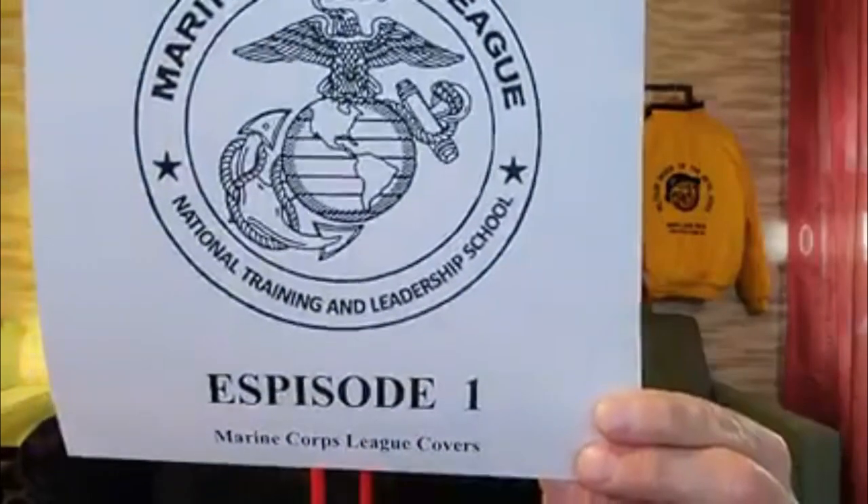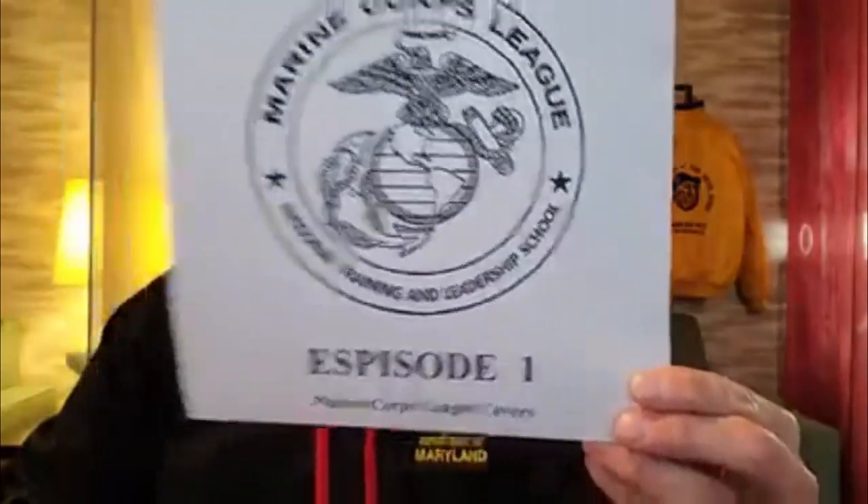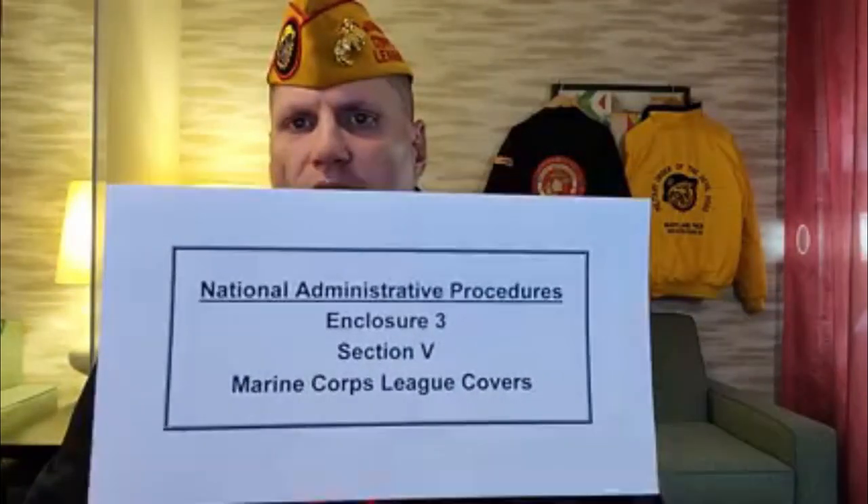Welcome to episode one of our new video series from the National Training and Leadership School. Today we're going to talk about the Marine Corps League cover. I'm Craig Reeling, and I'm currently a member of the National Uniform Committee and the National Training and Leadership School team. The official word on covers comes out of the National Administrative Procedures, Enclosure 3, Section 5, listed as Roman numeral 5.